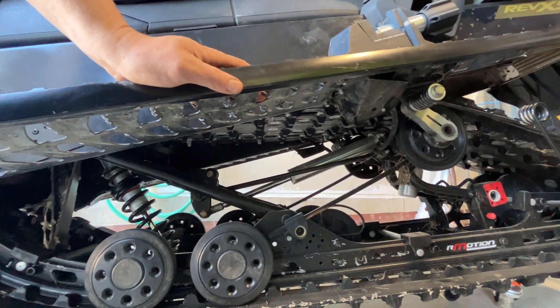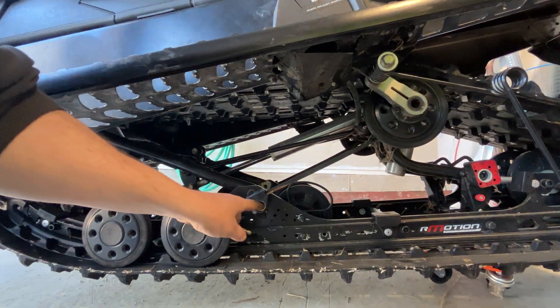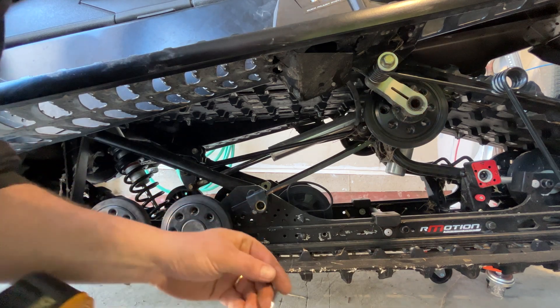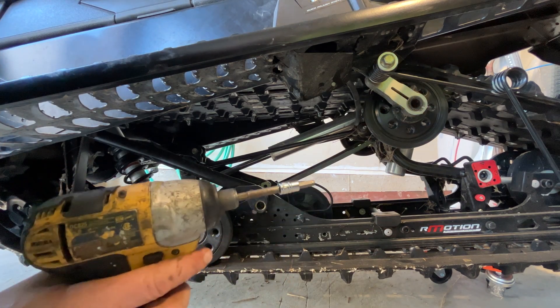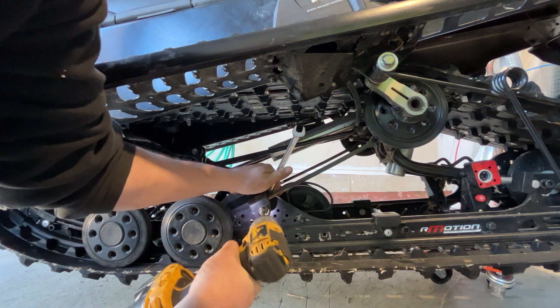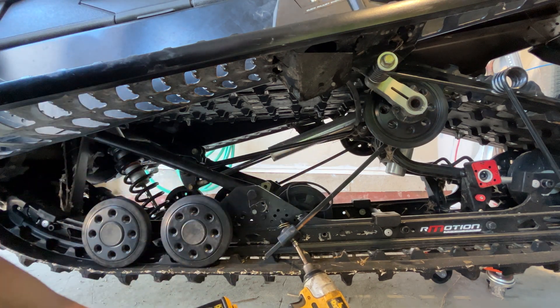You need to start by releasing the pressure on the torsion springs, which is right here. Take this mount off. It's a 13mm on the back side and a 6mm Allen on this side. There's a fair bit of pressure on there, so you've got to pay attention to that.